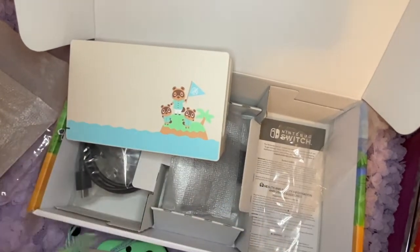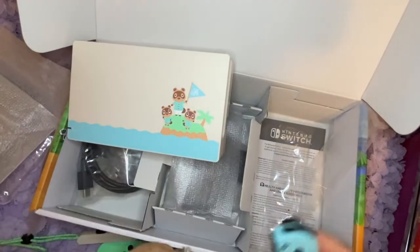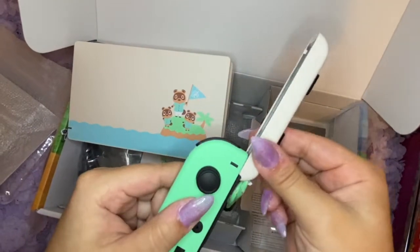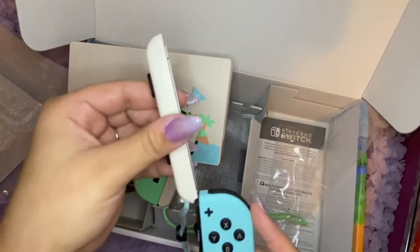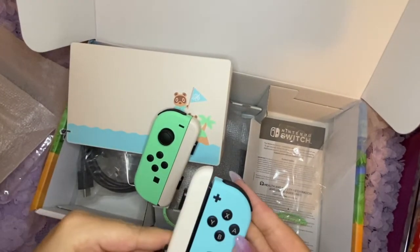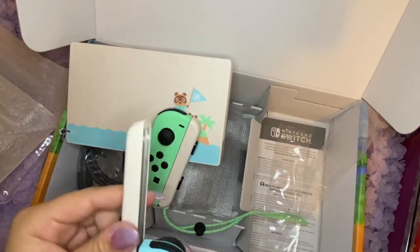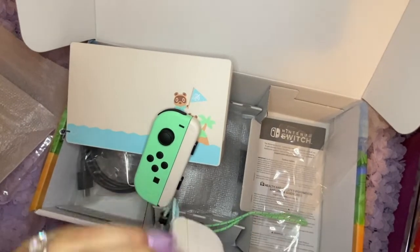Wait, it can't go like that. Can I put it here and then... I'm confused — I thought they were meant to be color-coded. Wait, this goes here, so then why doesn't this go here? I guess it's just a bit tough to slide on.